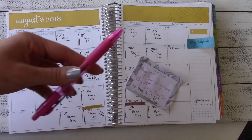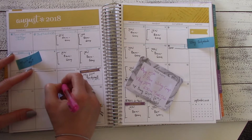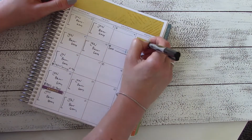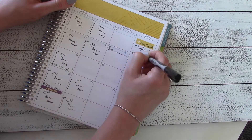I use the blue pen for things that I'm doing for myself and the pink pen to write in things that I'm doing with other people. Because those things usually come up last minute, the only thing I have to write in right now is my indoor camping with Isaac on the day before my birthday.